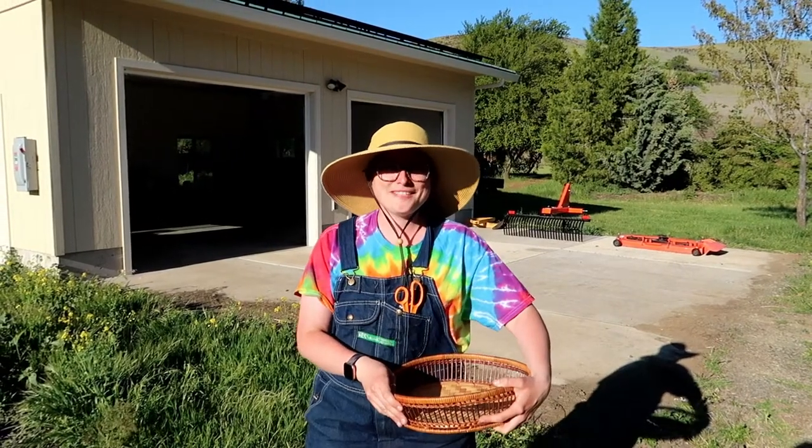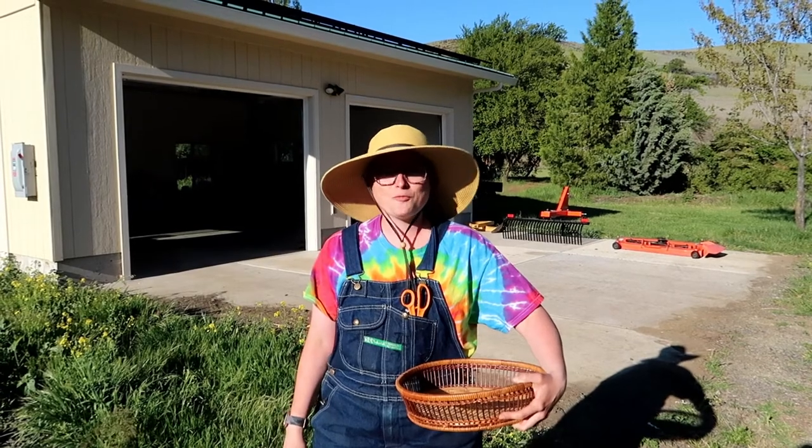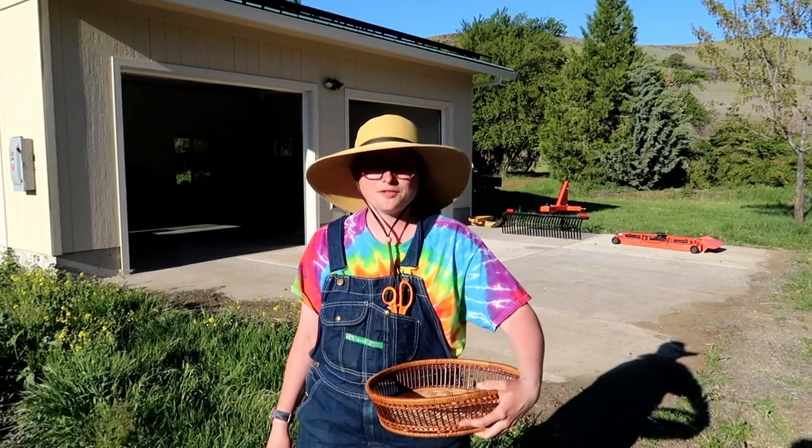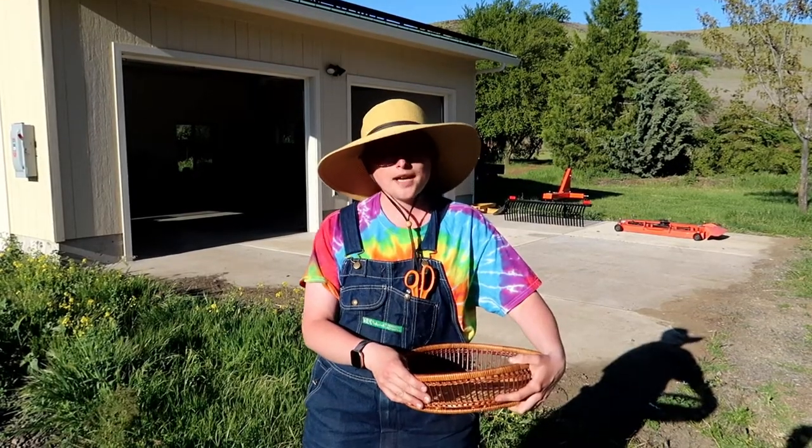Hey guys, it's another beautiful day on the Ashland Hills homestead. We're going to talk about another wild weed that you can harvest around your house. Today we're going to talk about pineapple weed.